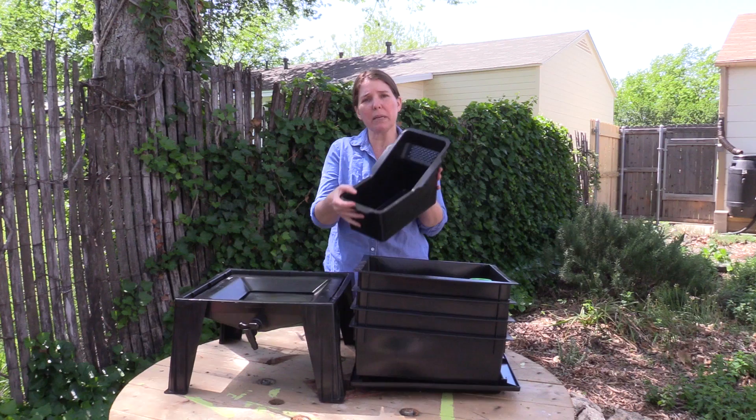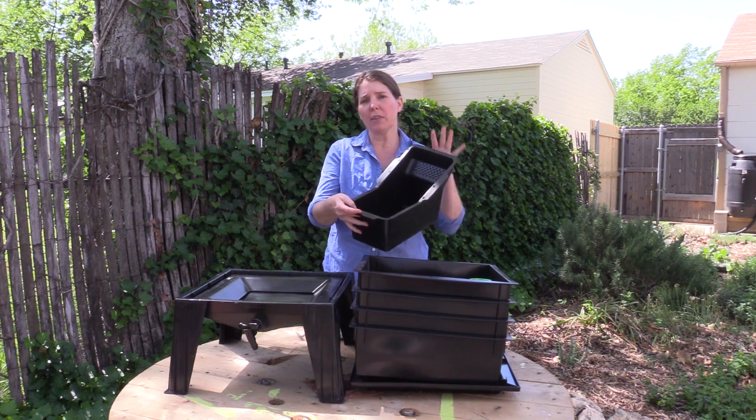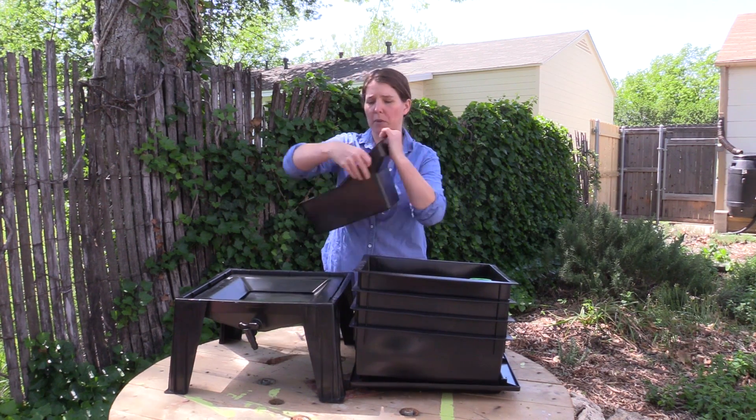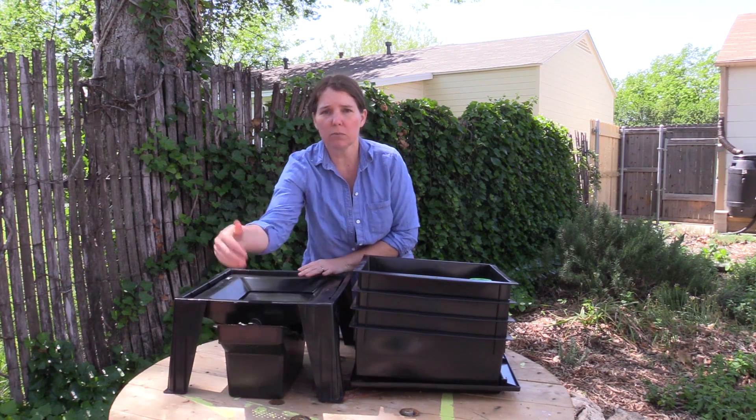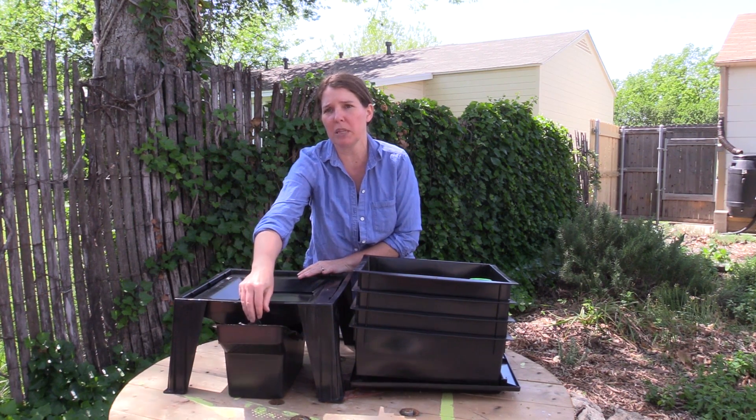You have a bin here, and this is a bin that you use to mix your bedding. Once you're done mixing your bedding, it slides underneath and works as a drip bucket in case any compost tea might drip out.